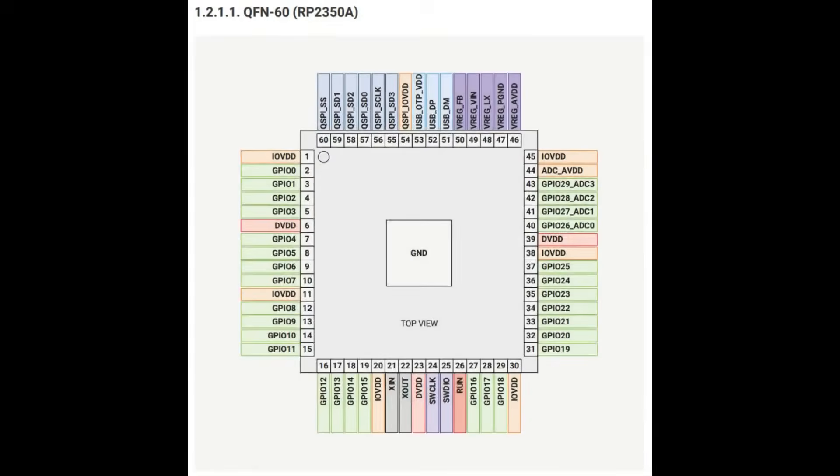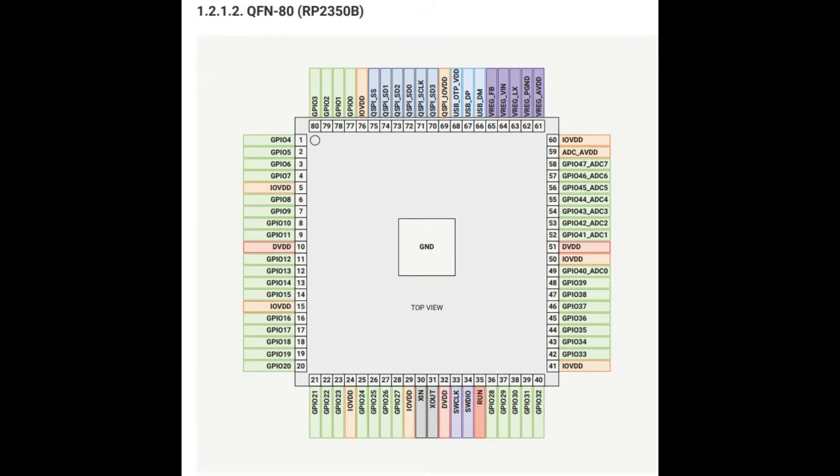One thing we really like is the 60-pin QFN. It is not pin-compatible with the RP2040 — very close, but not quite. There is a slightly different power supply setup, so be careful and don't assume you can just drop it in. They made the center pad smaller so you can have vias and traces underneath for easier routing, especially for the 3.3-volt power line. There's also the 80-pin QFN — my favorite — because you get HSTX, eight analog inputs, tons of GPIO, and about 20 more GPIO pins without being much bigger physically.